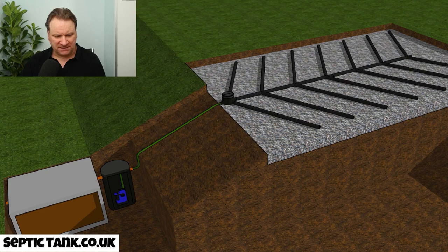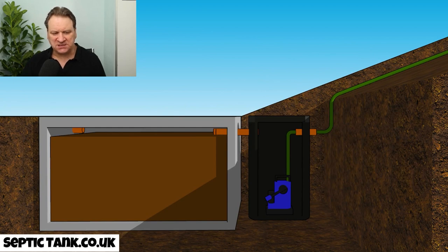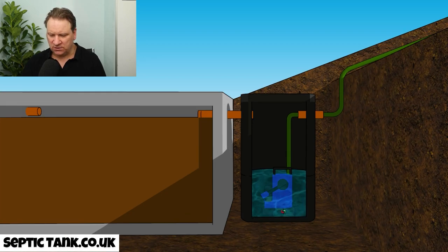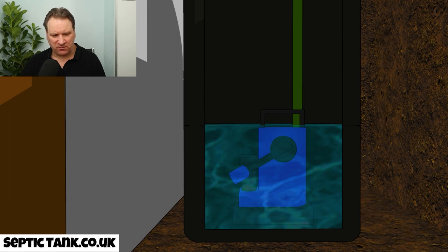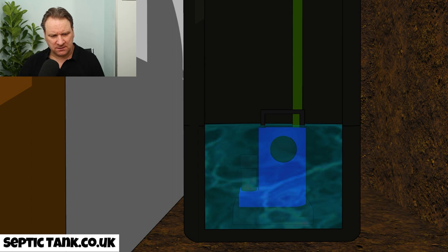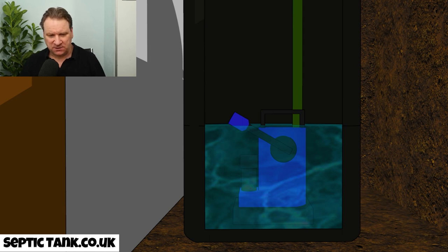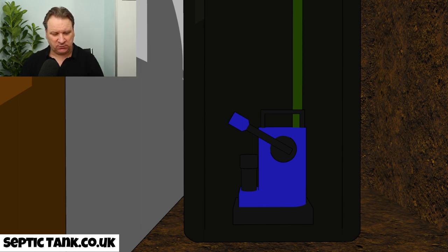Going back to ground level — waste from the septic tank makes its way into the pump chamber. At the bottom there's an arm called the float switch, which in its normal position is off. When water comes in, the float switch rises and that tells the electronic circuitry to tell the pump to engage. The pump kicks in and the water from the pump chamber is pushed out towards the soak away.